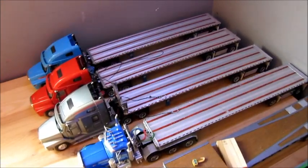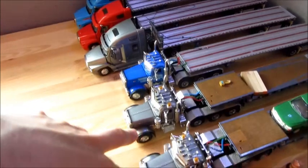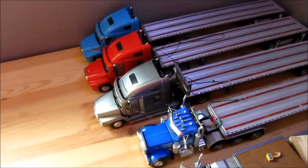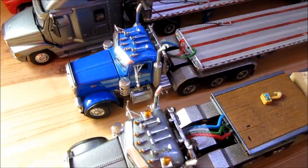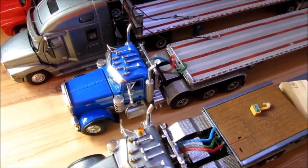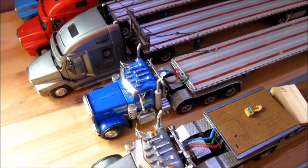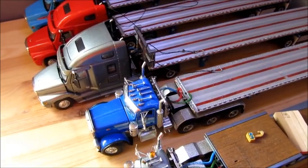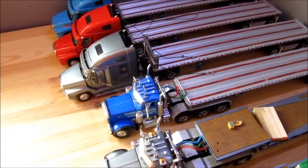Here are some haulage trucks and flatbeds — those are the Freightliner Century Classes, the P379, and some more 379s. This one should be hauling the 3x3, but I don't have any room to display it since it's so large. A lot of people forget that I have that model, but I do — it's in a box in my closet because it's just too big to display and would take up too much room.